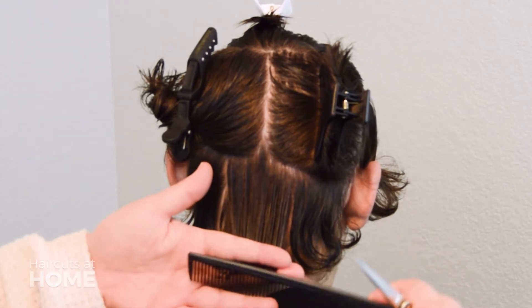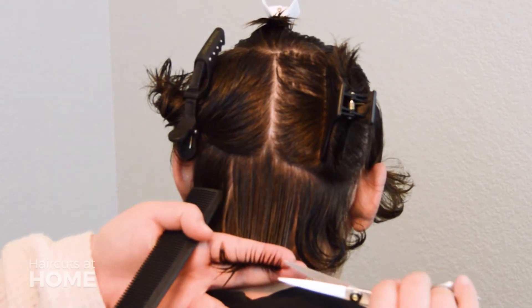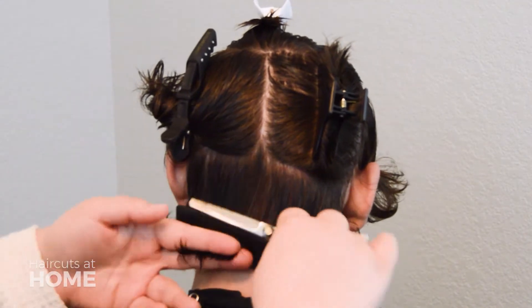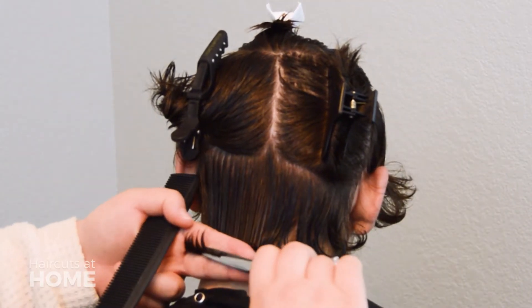Start at the center using your fingers as a guide and cut underneath them, being careful not to cut yourself. Continue that cut through the rest of this section, following the shape of the head to keep it round.